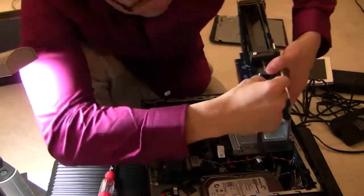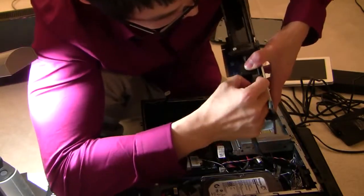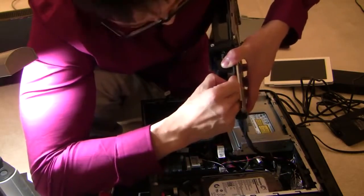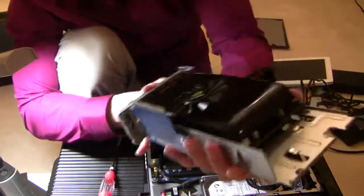Disconnect the power. The graphics card should pop right out. Here we go — the GT545.